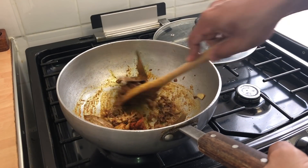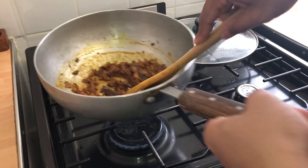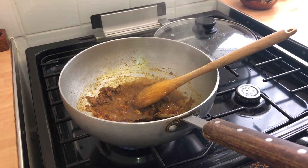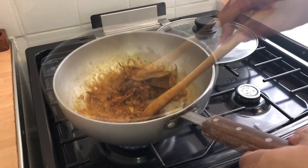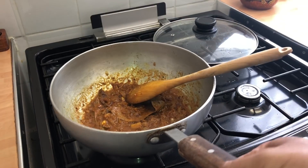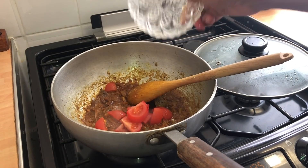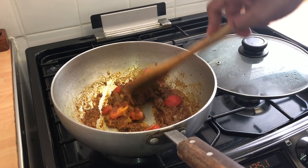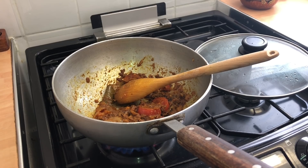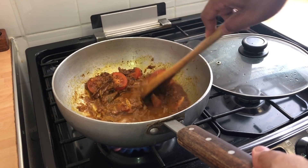I'm also not adding tomato puree today — I'm going to follow how I used to enjoy this dish. I'm going to let this spice cook out on a low gas for a few minutes. We've got one small tomato that goes in — this will thicken up the sauce slightly and give it a nice colour. I'm going to put the gas up to a high heat, add a little bit more water, and let this spice cook out to a thickened sauce.